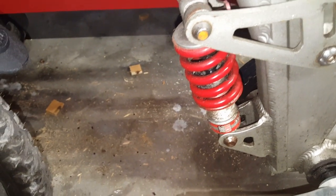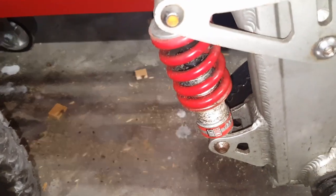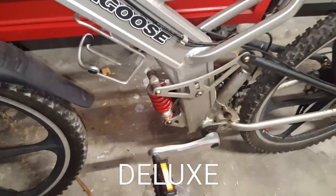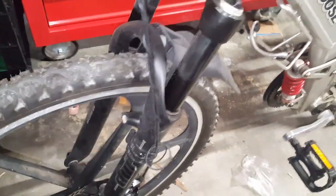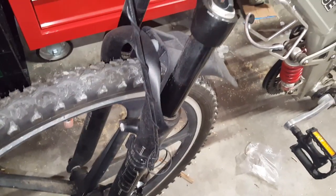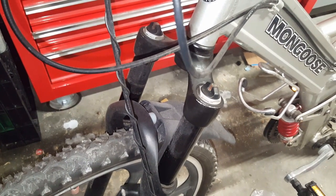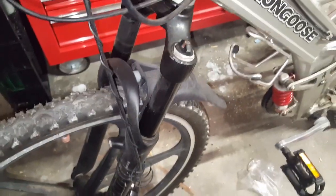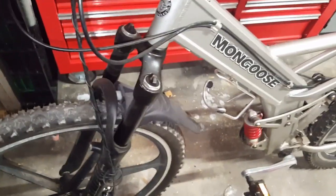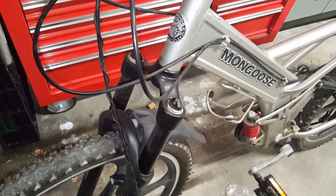I replaced the rear shock with a Rock Shox — the Elite, whatever it is — but I've got to replace it again because it's shot and not dampening anymore. Same with the front fork — it's not dampening either. I think all I need to do is replace the oil in it. I'll get some 10-weight or 30-weight and throw it in there. I had 5W30 in there but I don't think that's the right viscosity; probably need straight 30 or something heavier since I'm a big guy.